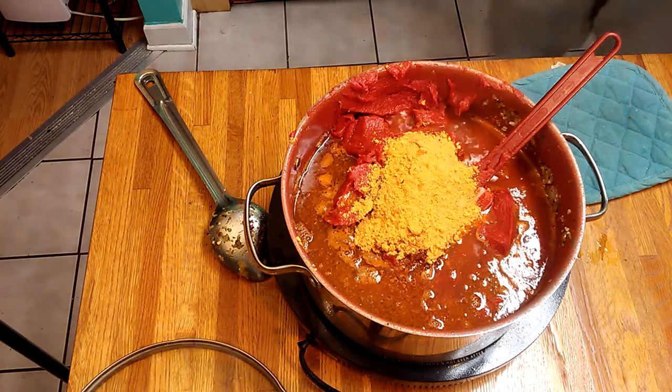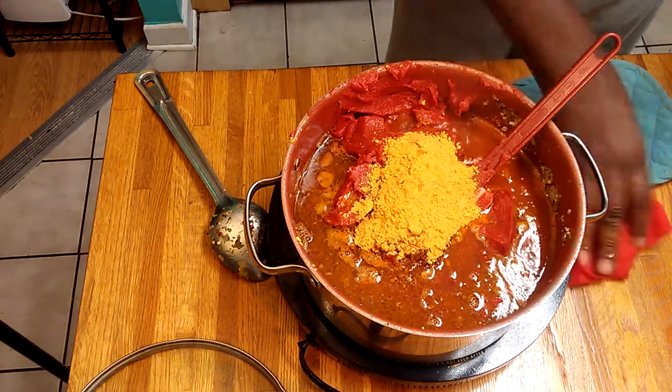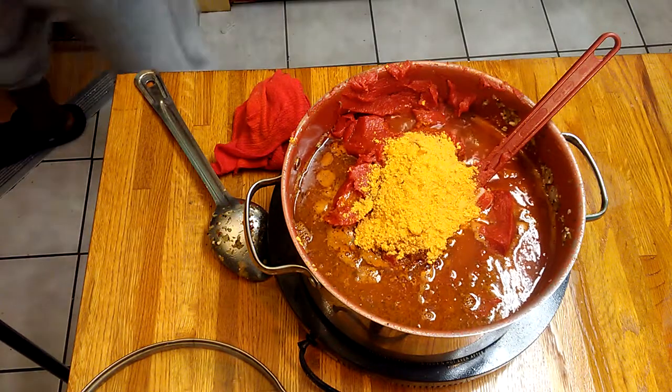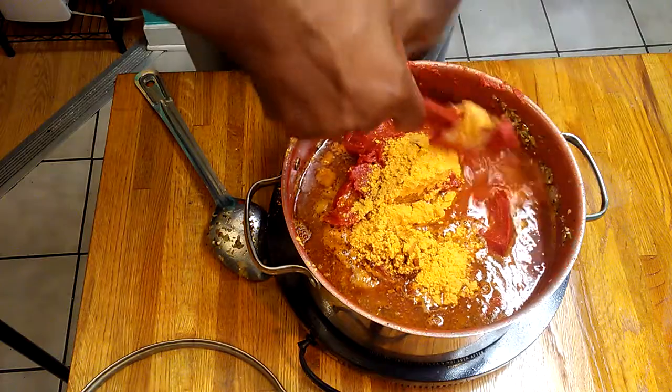Check out the video on Smothered Jamaican Jerk Ribs. Since I decided to do those ribs for Juanita, I just said I'll make some spaghetti to go with it.